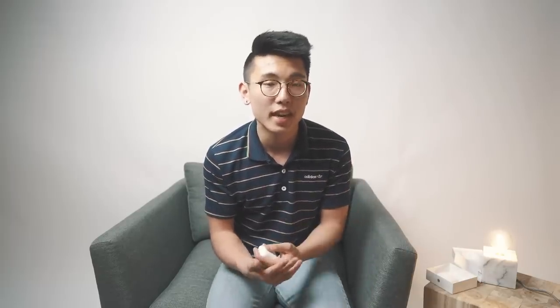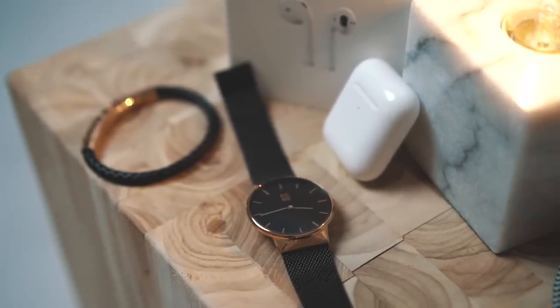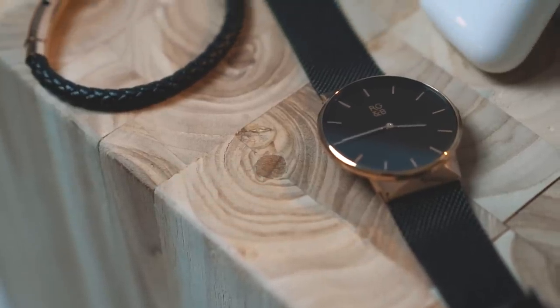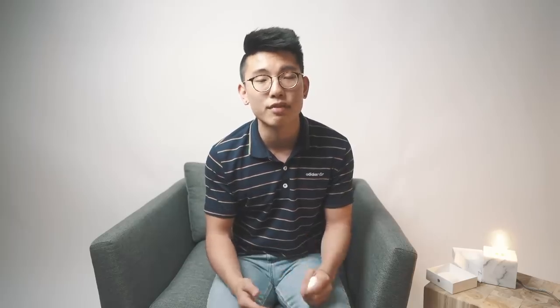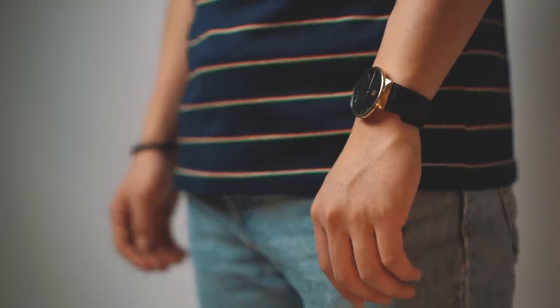I am actually giving away a pair of AirPods as a quick thank you for helping me reach 50k. This is in partnership with World's Golden Black, who sells jewelry, accessories, and watches for guys. They are absolutely amazing — genuinely awesome products that I use every single day, with tons of different styles that are versatile to match any outfit.